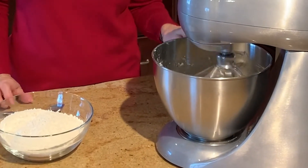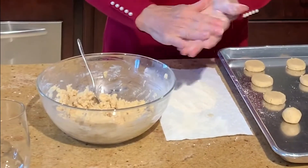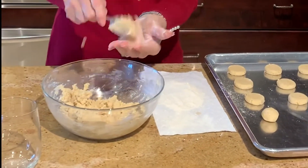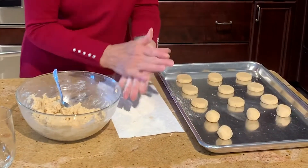Once my almond mixture and flavorings are all combined in the butter and confectioner's sugar, I can stir in the flour a little bit at a time, and it'll create a soft dough. So if you have kids in the house, this is the time to call them. I'm scooping out cookie dough and forming one-inch balls — just add a little flour to your hands, roll like this, and put them on ungreased cookie sheets.